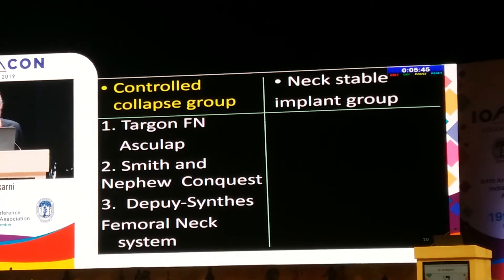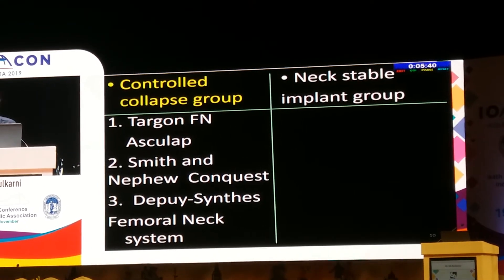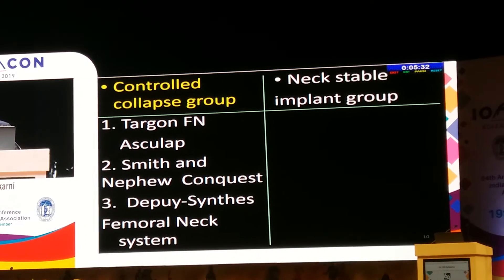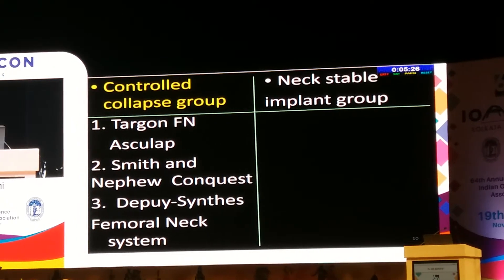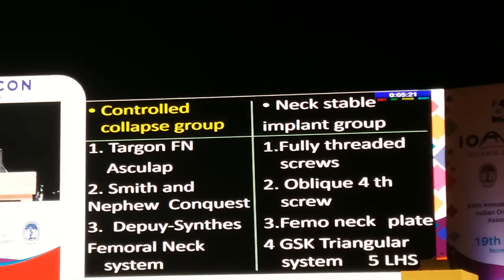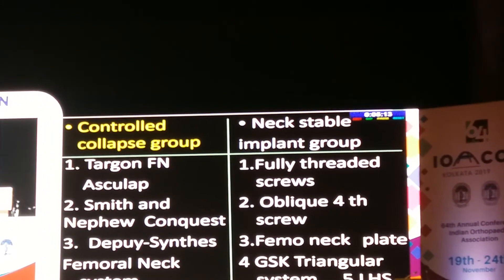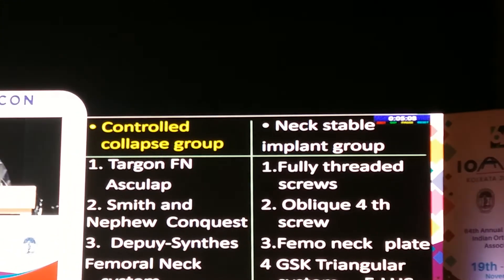The controlled collapse group includes the three big companies of the world: Ascolab has developed Targon-AFN, Smith & Nephew the Conquest, and DePuy-Synthes the Femoral Neck System. These three systems allow controlled collapse or controlled impaction. The other group, which says there is no need for controlled collapse, advocates use of fully threaded screws, oblique fork screws, femoral neck plate, the GSKT triangular system, and locking head screws.